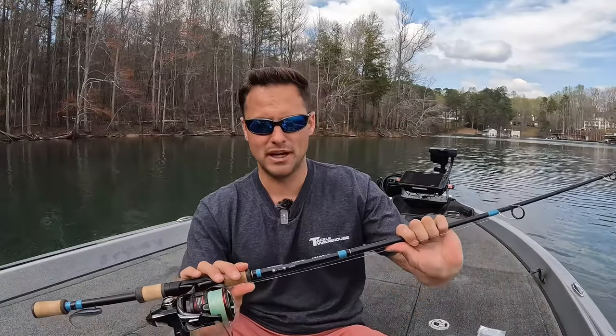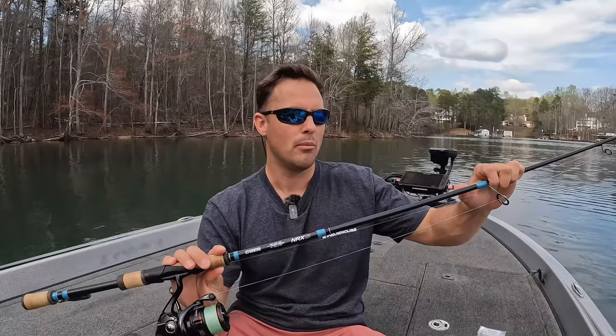Pick your favorite brand — you want ultimate sensitivity to know when that fish slurps the bait. This is a G. Loomis NRX 852, a 7.1-foot medium power. It works pretty well; I love this rod and use it for a number of different applications. But if I had a dedicated hover rig rod, I might even go a power lighter than this, to be honest — you just want something ultralight for these fish.